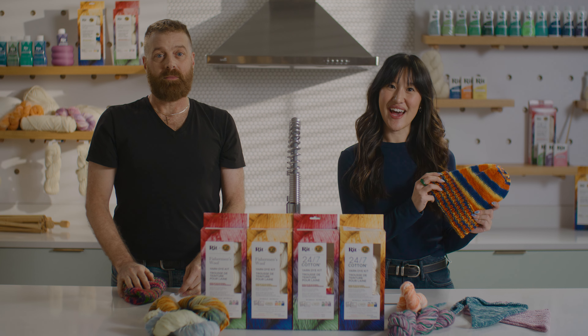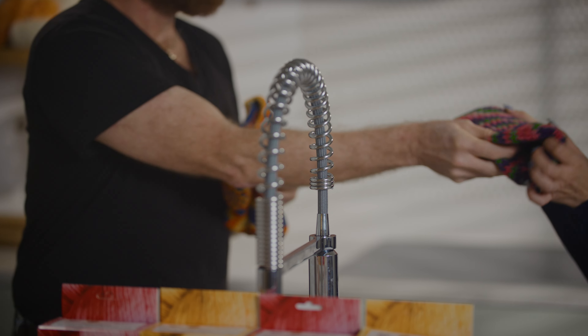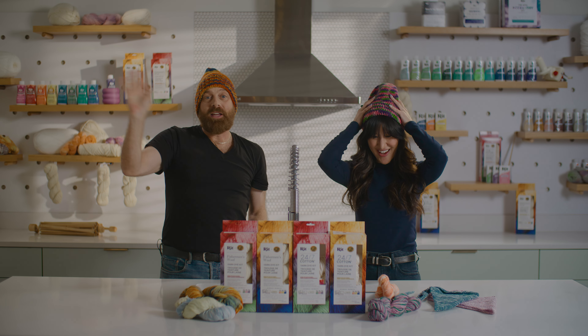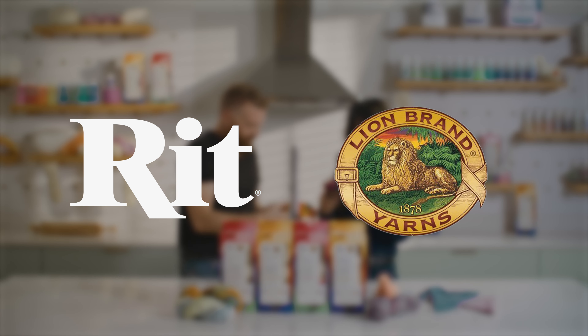I used the kit to dye and knit up this Fisherman's Wool hat for Darren. I love it! And here's a 24-7 hat for Helena. It's amazing! Thanks for joining us. Until next time. I can't believe you made this. Cheers!